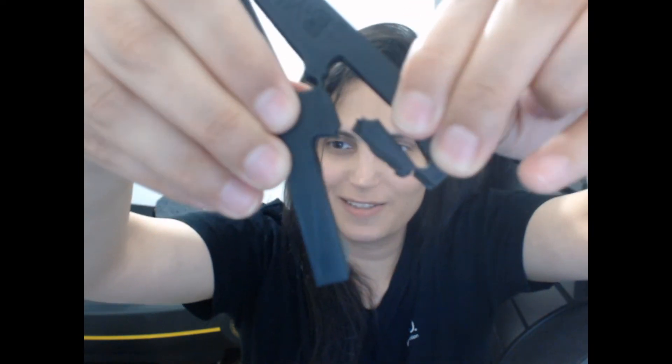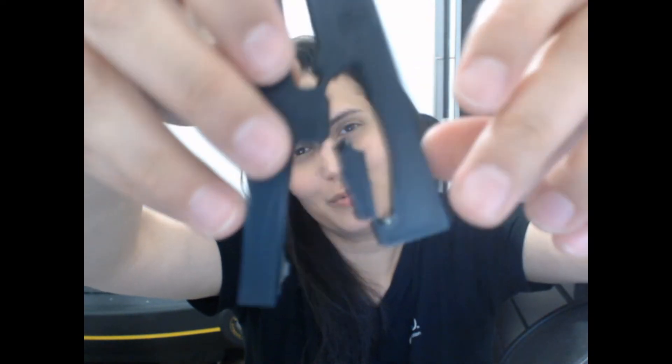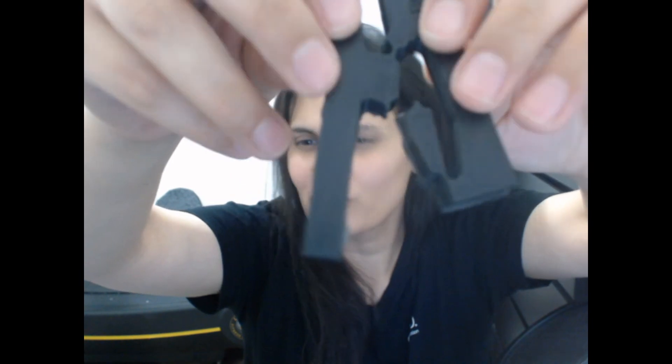Oh, there it is. There you go. I think it just went slightly over 10 times and it broke quite nicely. There you have it.